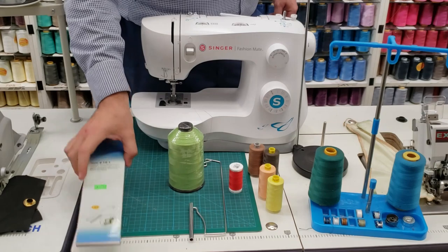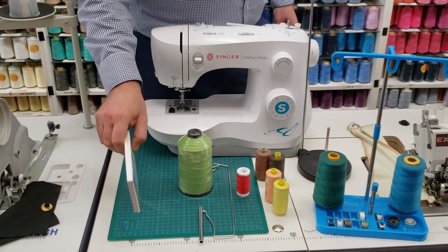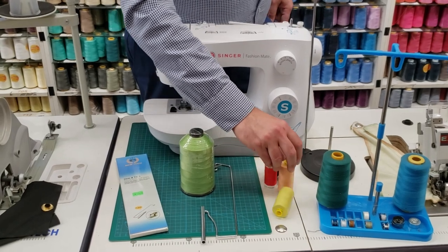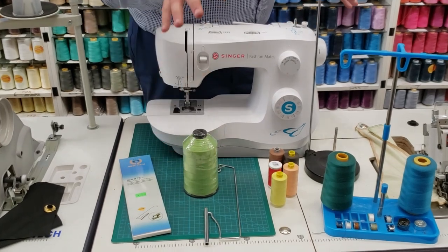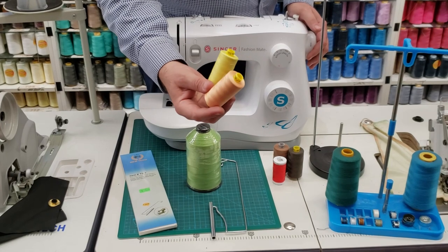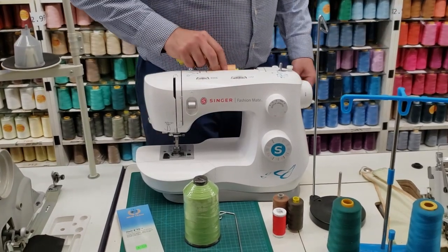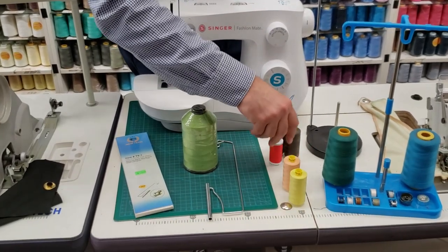Hello, this is David from goldstartool.com. I'm going to do a very quick video. A lot of people with home sewing machines are forced to buy expensive thread — usually 100 or 200 yards — and they're forced to put it on here. Others don't like the idea of using these small tiny rolls of thread.